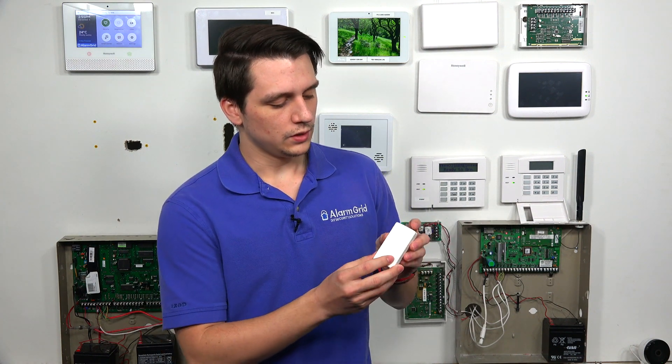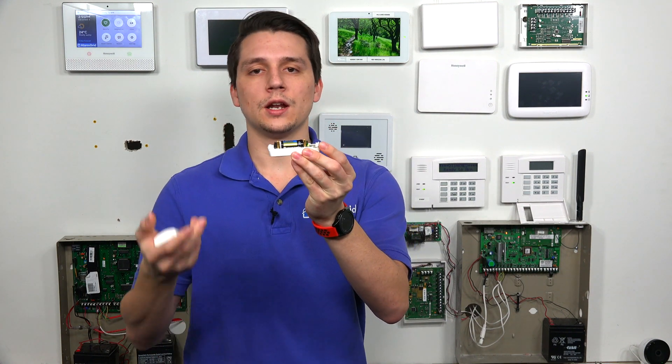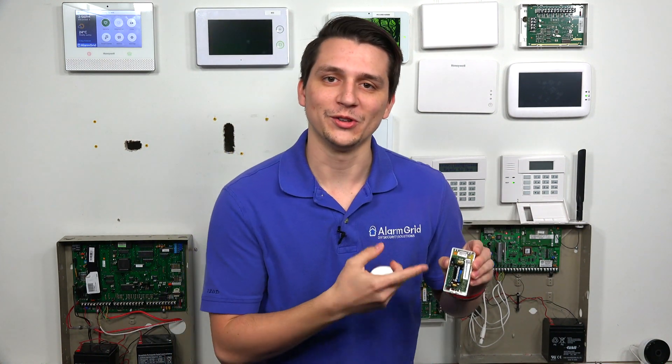I do have a Honeywell 6CT right here. What you'll do is basically just slide the cover off, push this cover, and then take it off. As you can see, we have the battery on the inside and we have the tamper switch. Our battery is working right now, so we have the light blinking.